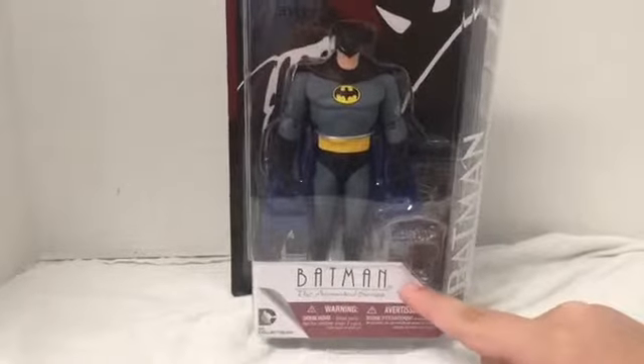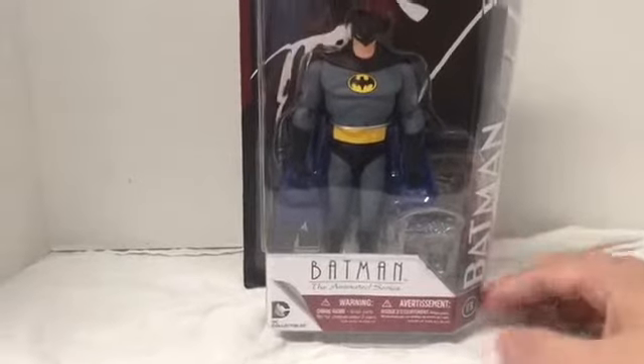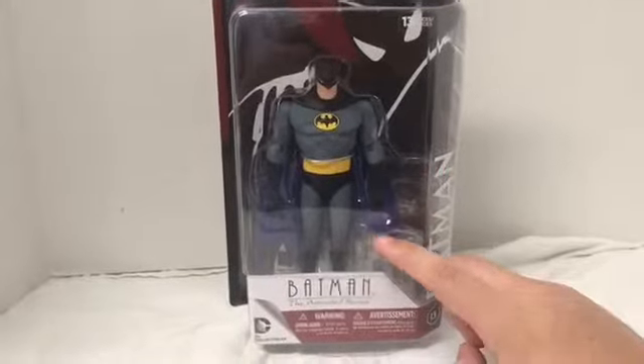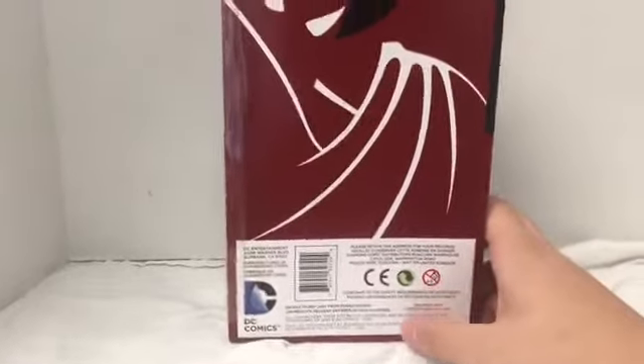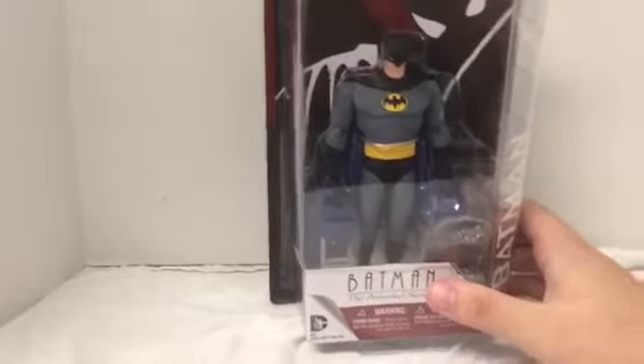On the packaging we've got the Batman the Animated Series logo, DC Collectibles branding, and this is figure 13 in the wave. We've got Batman's name on the side, the silhouette from the show on the back, and Batman shown from front, back, and side. He comes with 13 accessories. The figure was sculpted by Irene Mattar.